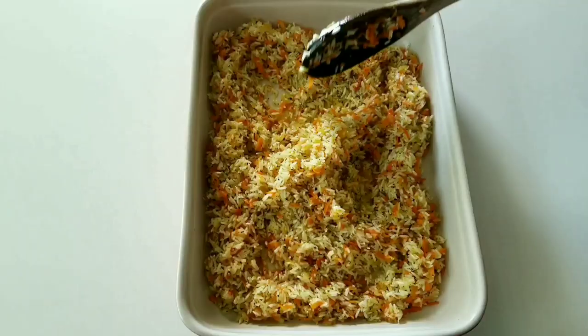Get your baking dish ready and gently pour the rice into it. Make a space in the rice and place the chicken in those spaces.